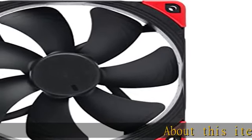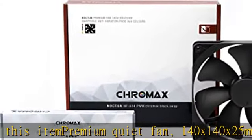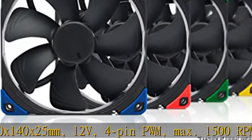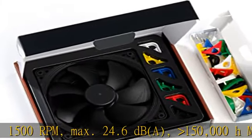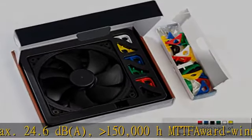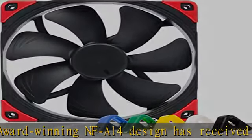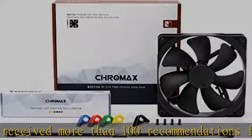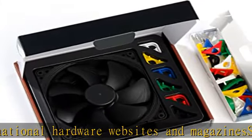Premium quiet fan, 140 x 140 x 25 mm, 12V, four-pin PWM, maximum 1500 RPM, maximum 24.6 dBA. Greater than 150,000 hours MTTF. Award-winning NFA-14 design has received more than 100 recommendations from international hardware websites and magazines. Square frame with excellent airflow and pressure performance, ideal for use on water cooling radiators or as a case fan. Four-pin PWM version for automatic speed control by a four-pin PWM fan header.